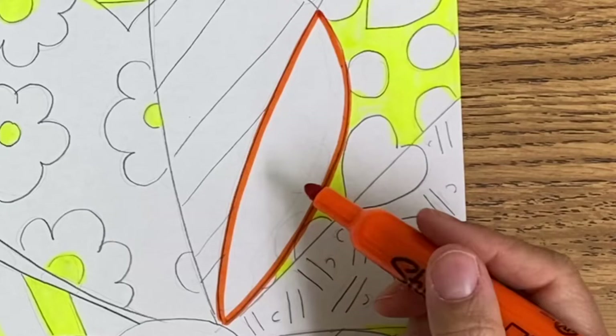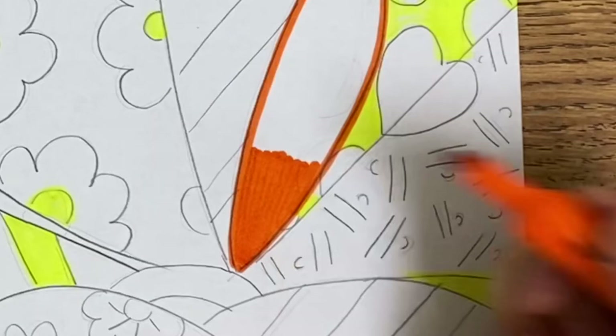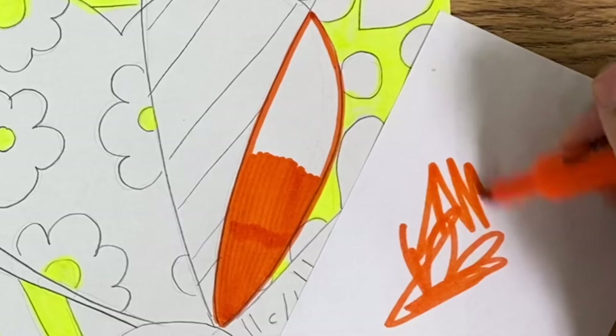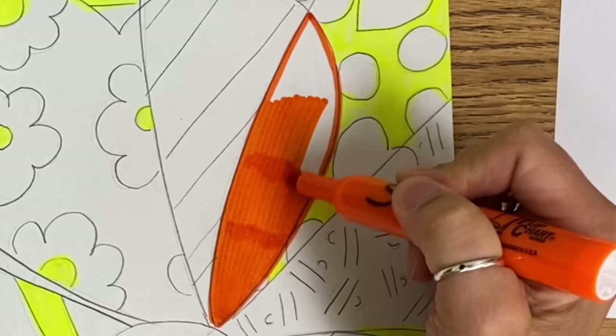Here is the third trick: when you are coloring with markers, always color in the same direction. I am going to start down here at the bottom and color up and down, almost like I am doing stripes. As you can see, I am coloring right next to the lines, filling in all the gaps, and coloring it nice and neat. What you don't want to do is color in random directions — that is going to give you a very messy artwork and leave a lot of white spaces. Instead, just color from the top and work your way down.